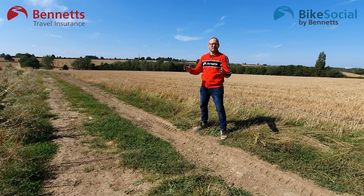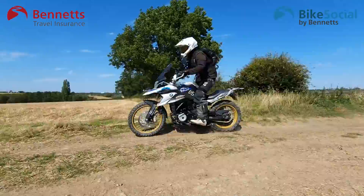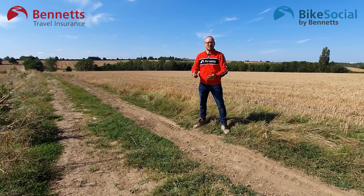Since 2008, Rally Raid Products has been making some of the best enduro kit on the market right here in Northampton. So really, you've got to wonder why they've been taking an interest in my Africa Grom.